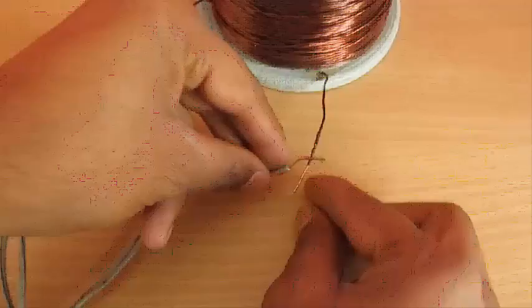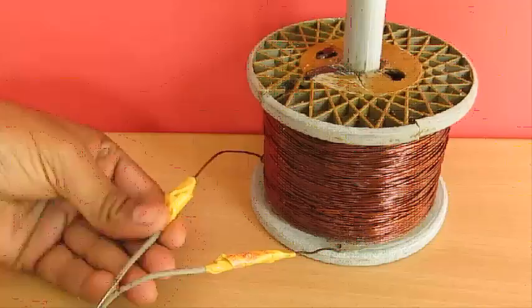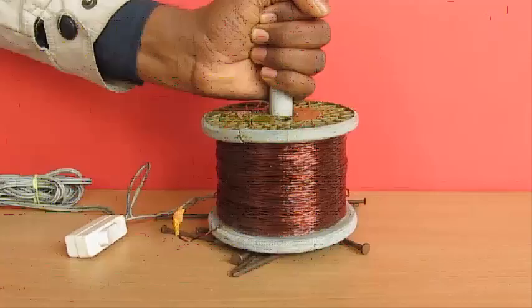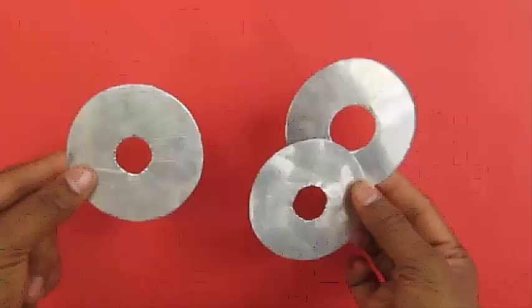Scrape the ends of the wire and connect it to the power source. You should remember to tape so that you don't get a shock when you are doing this experiment. This should be connected to an AC power source. Now when you hold this coil on the needles they don't attract, but the moment you switch on the current this coil produces a magnetic field and the iron magnets are attracted towards this electromagnet.